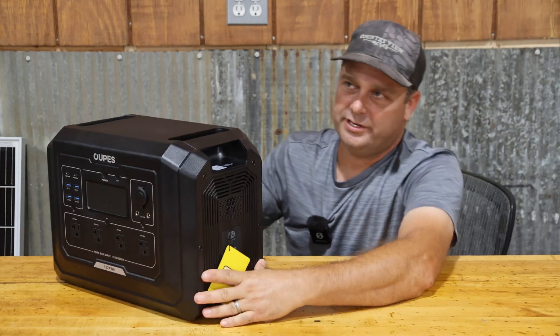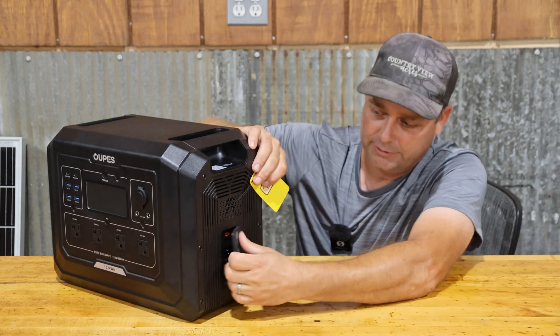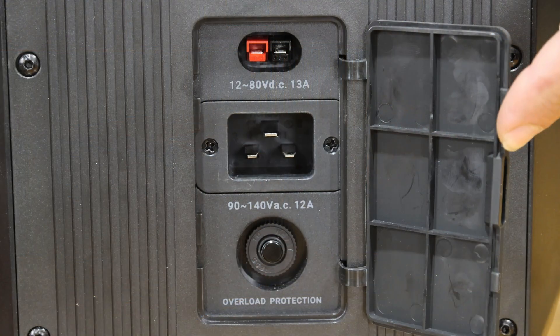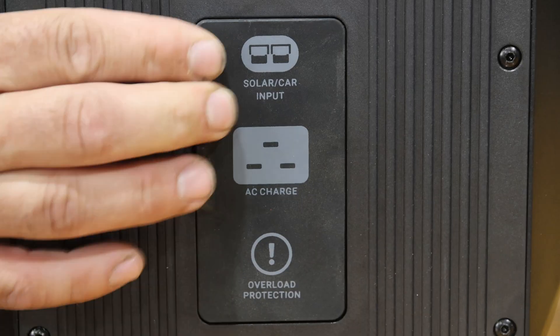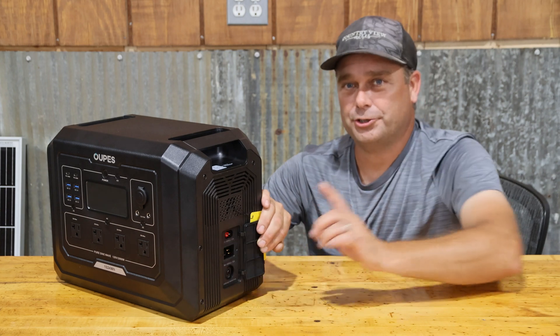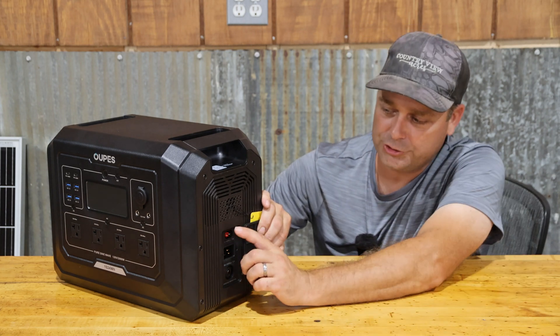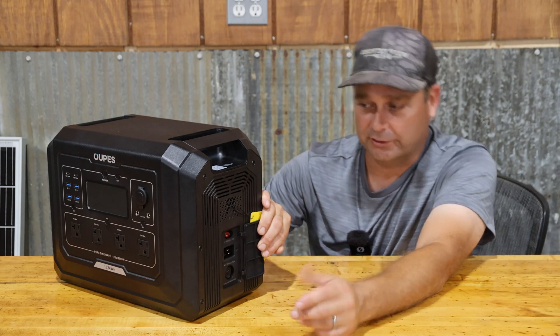The Mega One also has three different ways to charge it. On the right-hand side there's a compartment with an AC charging cord you can plug right into an outlet. There's also an Anderson connector for DC charging — you can charge it with solar panels at a maximum of 800 watts, or through your 12 volt outlet in your vehicle.